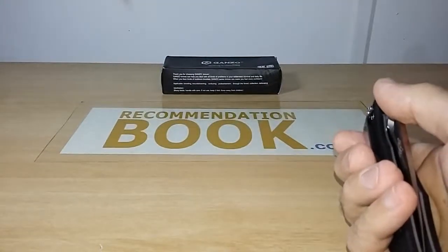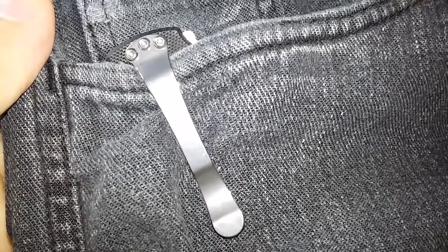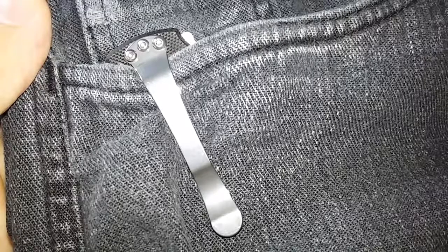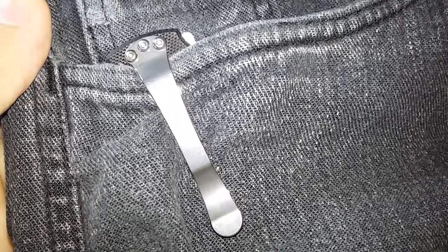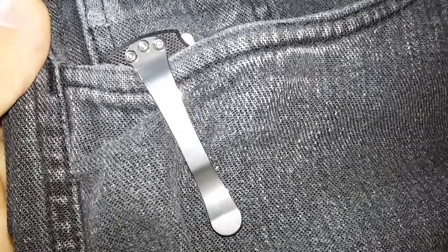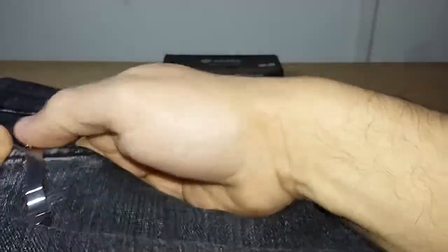Let's see how much shows when the knife is in the pocket. Here is what appears when the knife is in the pocket — very discreet. From zero to ten I give it a six for how discreet the clip is. It is easy to put in and out of the pocket.